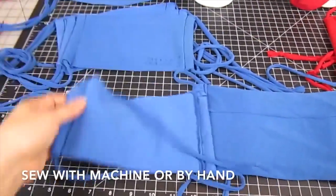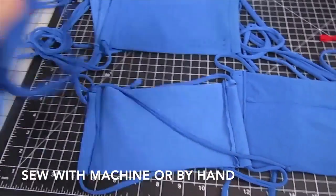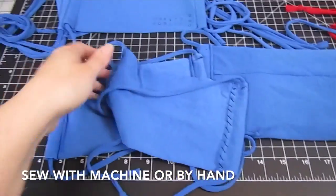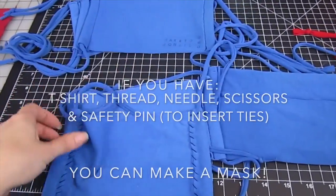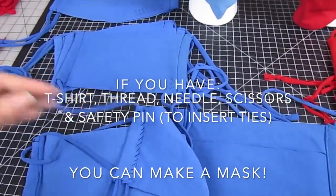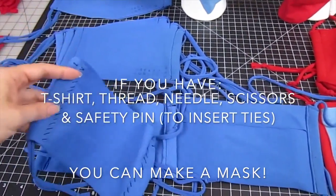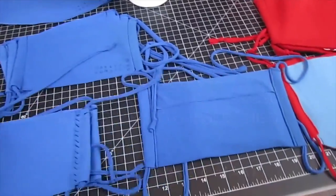These are sewn either with machine sewing or you could do the sewing by hand using a whip stitch. So if all you have at home are t-shirts, some thread, a needle, and scissors, and a safety pin to help you push the ties through, you can make a mask for yourself even if you don't have a sewing machine.